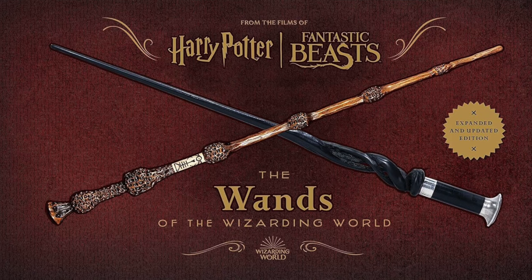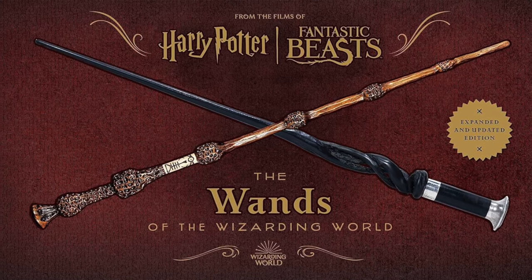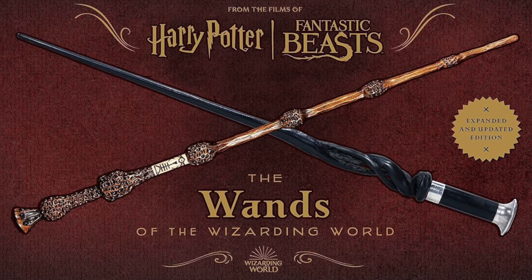As you may be aware, I like to remain true to character wands that are shown within the films and from official resources. On April 2nd of this year, the Harry Potter and Fantastic Beasts: The Wands of the Wizarding World updated and expanded edition book was released. I liked the first edition of the book and used it to help me create a couple of wand replicas for my collection. Now that we have this updated version, it shows quite a few wands, but nothing major was revealed except for one wand shown to belong to Cornelius Fudge.